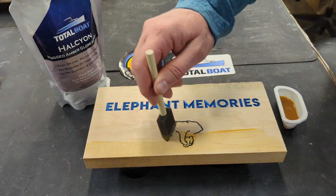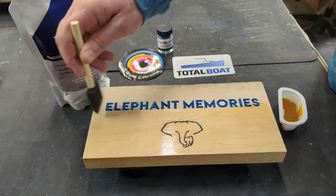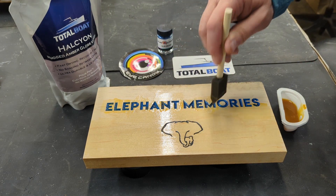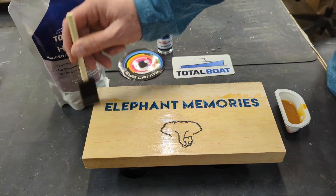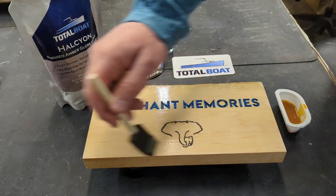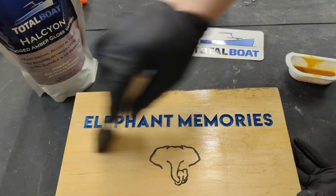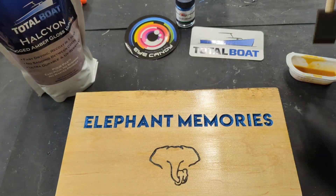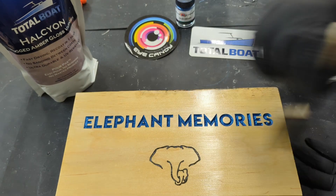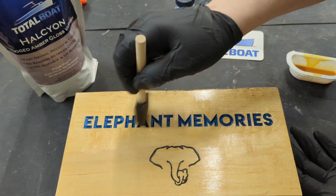For the second one, we are applying a thin coat of an amber gloss varnish. We will add to the V-groove to seal it well too. Then go back using a clean foam brush to remove any varnish that's built up and settled in the carving. You can reapply after one hour. Oh, I really like this honey color.